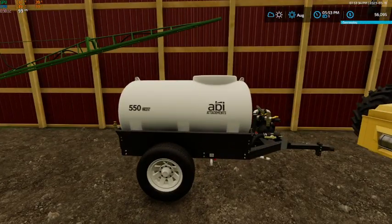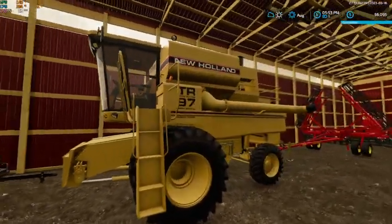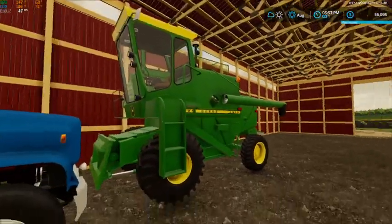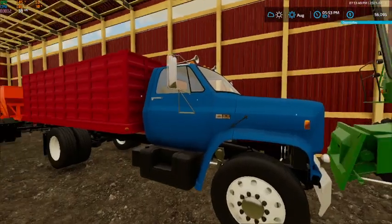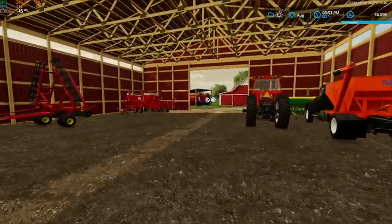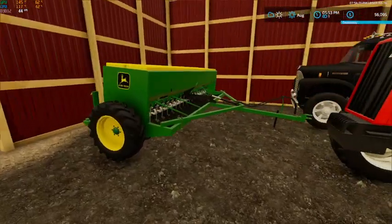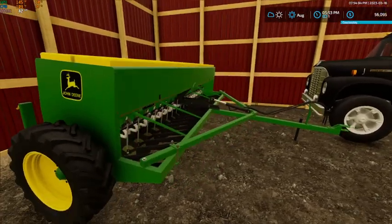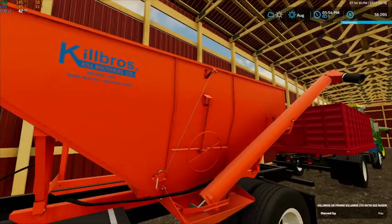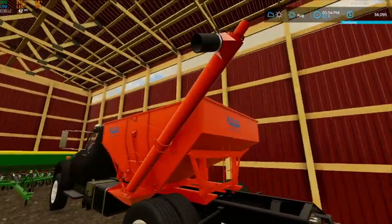We've also got the ABI 550 chemical trailer. Here is our New Holland TR97 for corn harvesting, our John Deere 4400 for grain harvesting, and we've got our Chevy C70 grain truck. We've got our Allis-Chalmers 8070 front wheel assist, the John Deere 8350 drill, and then an International Loadstar 1600 with a Killbros 275 with an auger on it for loading our seeders.